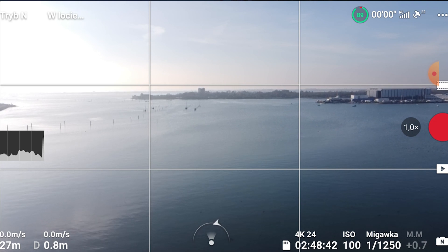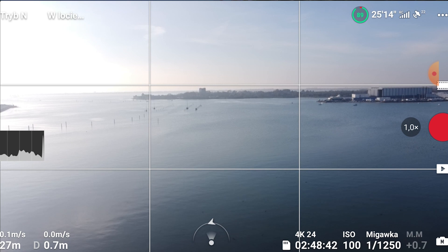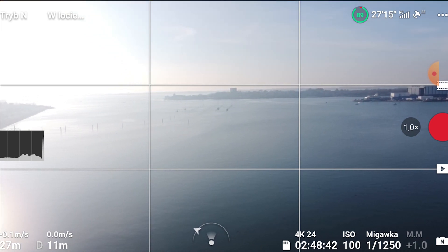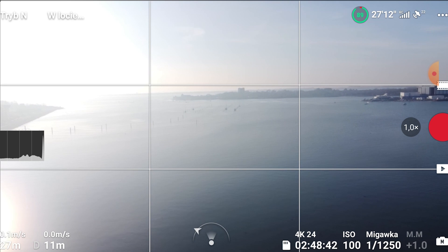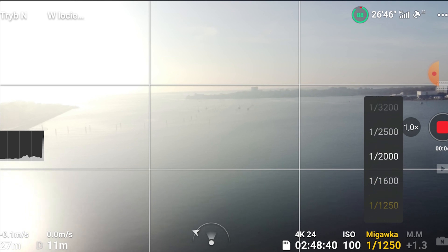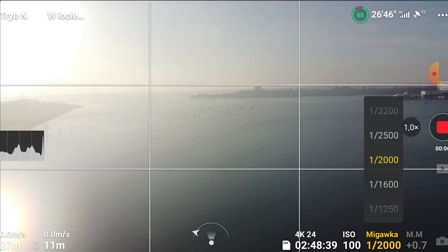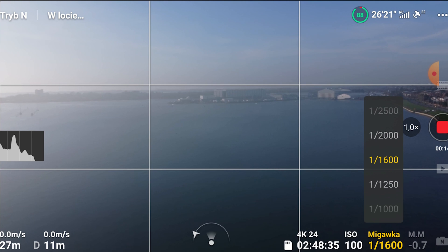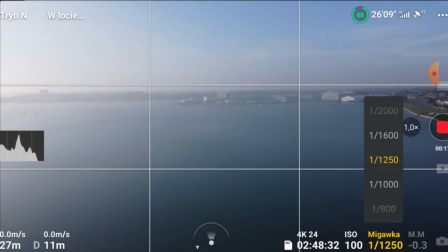Let's take it right into the air. As you can see, the horizon is absolutely fine — no issue whatsoever. Let's fly forward. I'm going to point the camera up, then switch to the Mavic camera. The screen doesn't look too great; it's really hazy today.